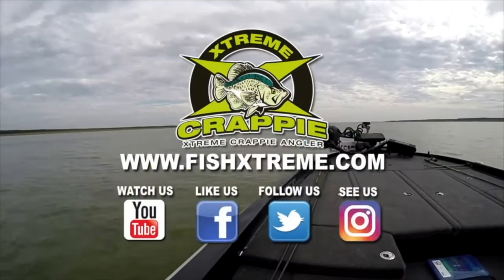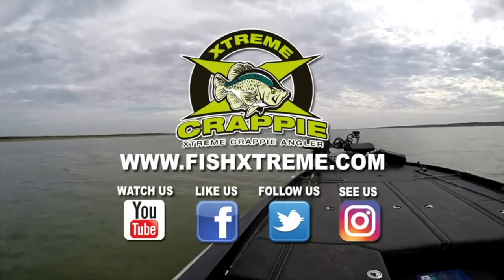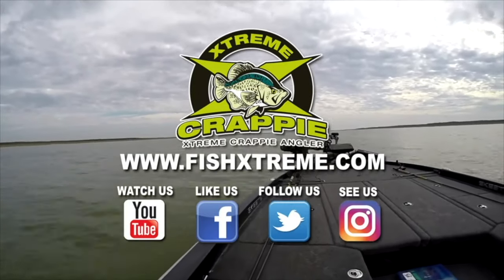Thanks for watching our video. Hope you put your comments below, hope you subscribe, and we'll see you somewhere, anywhere, as long as you're fishing for crappie. Subscribe to our YouTube channel and like us on all our pages dedicated to crappie in the links below in the description section of this video.